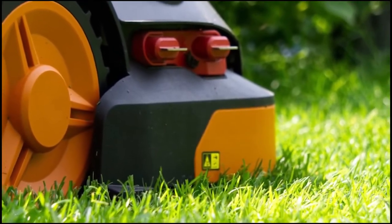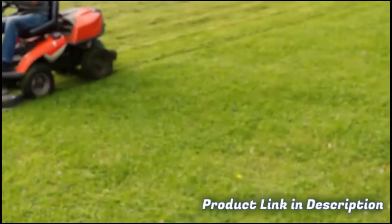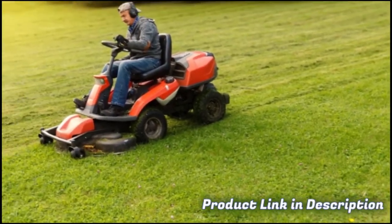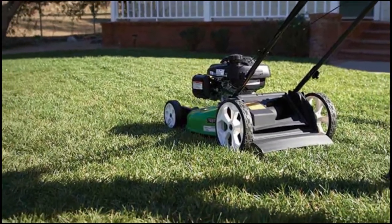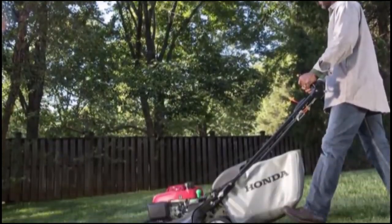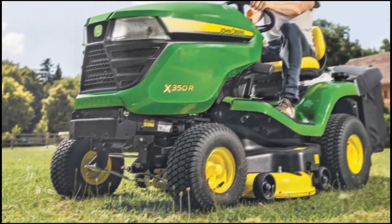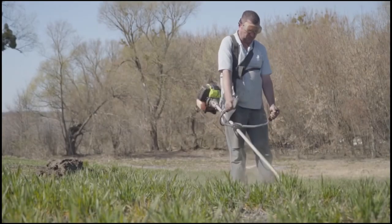All the zero-turn mowers on the list have benefits that set them apart, as well as equal drawbacks. If we had to pick, however, our top pick would be the Husqvarna Z254. We love that this zero-turn mower is pocket-friendly while offering great premium features. Have you ever used a zero-turn mower before? What would be your top pick from our list? Share your thoughts with us in the comment section. And if you like this video, please hit the thumbs up button and subscribe to our channel. Also, let us know which video you would like to see next from us.